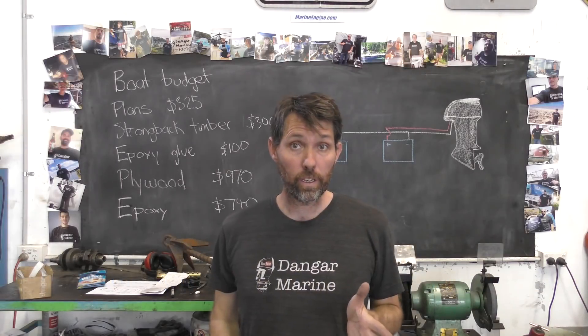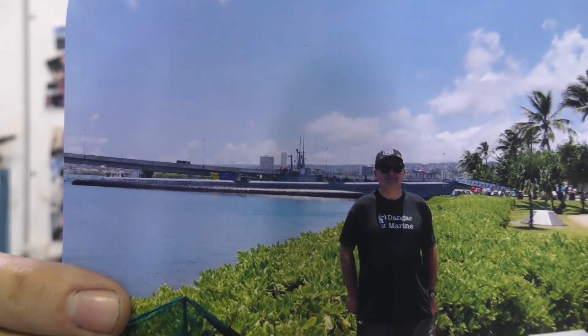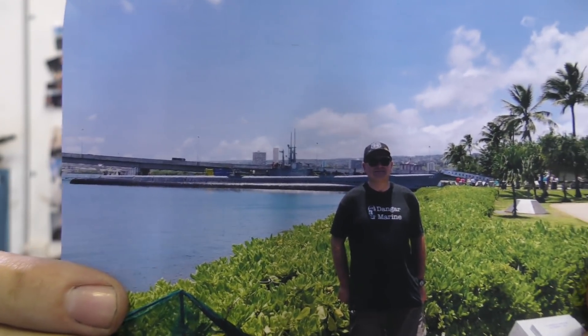First, I've got another viewer t-shirt photo. This one is from Tony Rich, who's a longtime viewer and commenter, and he's from Tasmania.